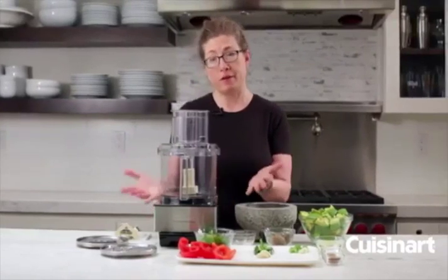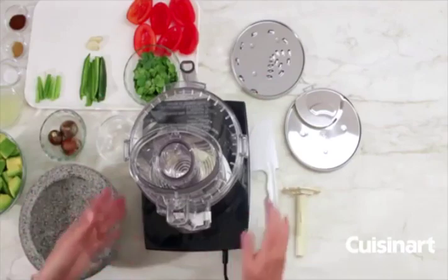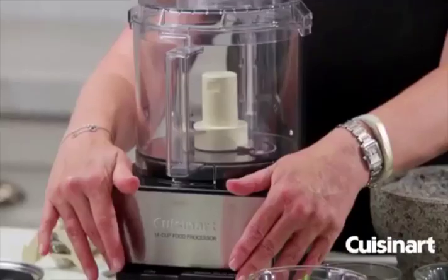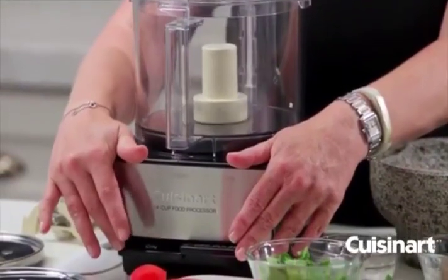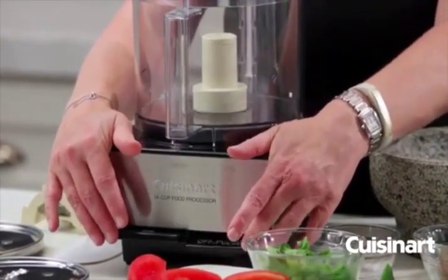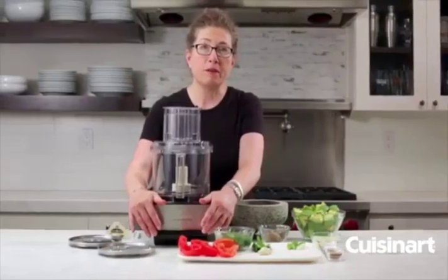You'll notice it's got a nice square base and it has what we call paddles to operate. You press this one down and it's on, this one is off, and if you press and hold this one down intermittently it would be for pulsing.